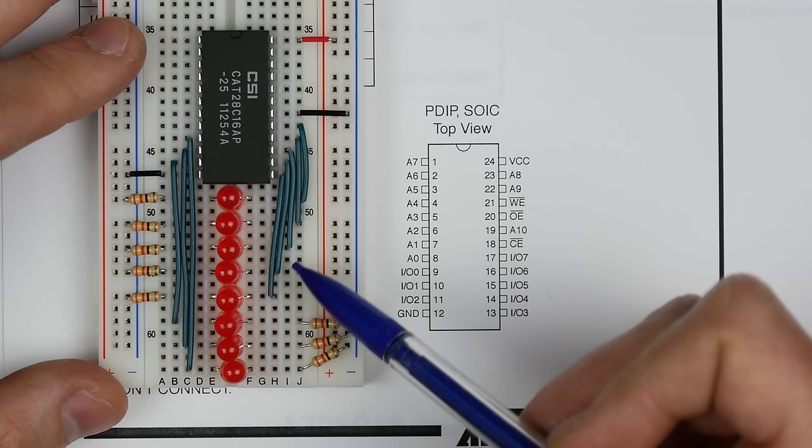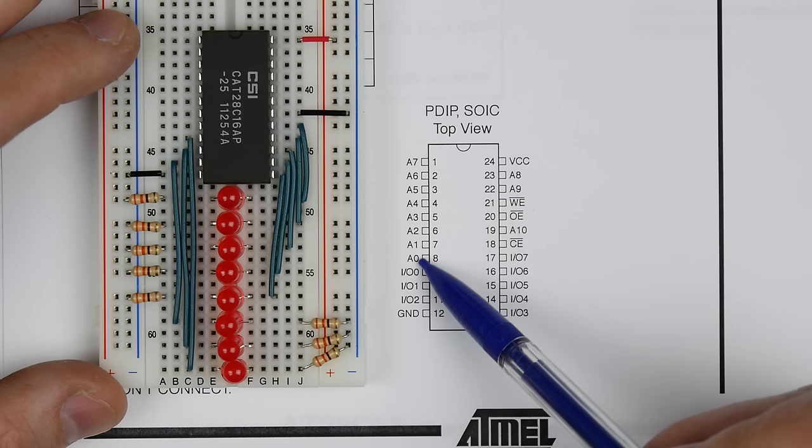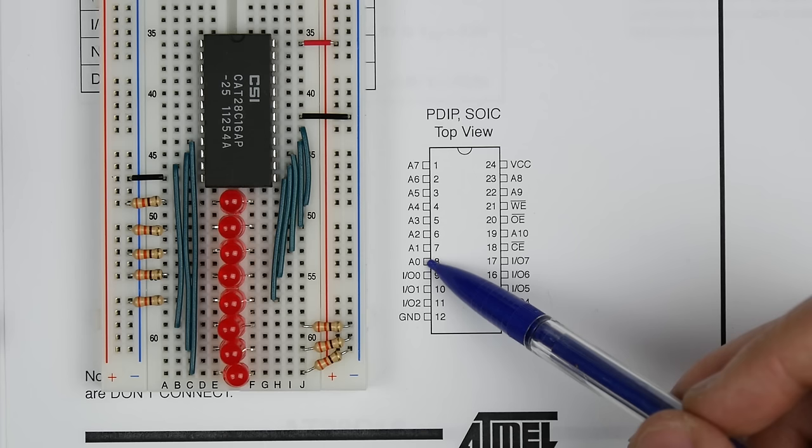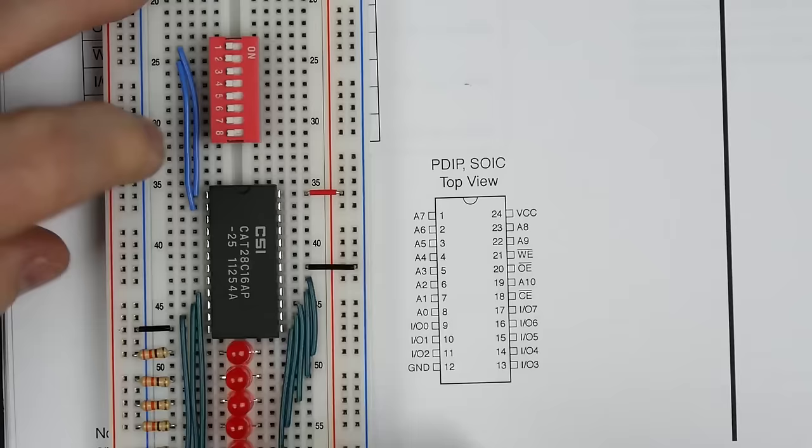This should let us see what's coming out of the IO lines. But to do that, we have to tell it which address we want to read. For example, to read address zero, we'd set all address lines to zero. I want to hook the address lines up to DIP switches so we can select whichever address we want.